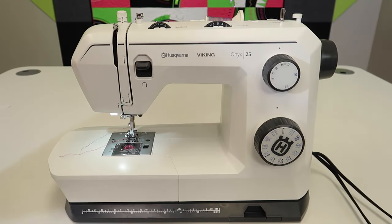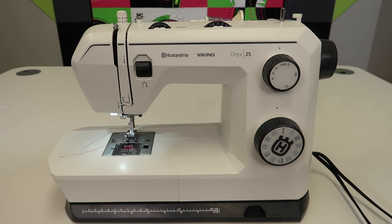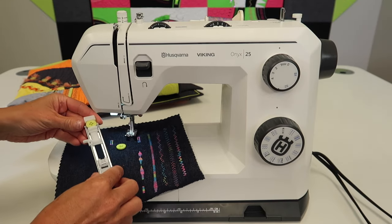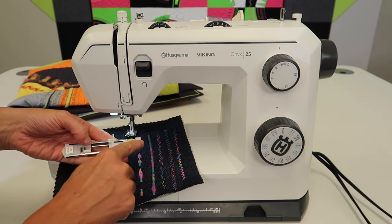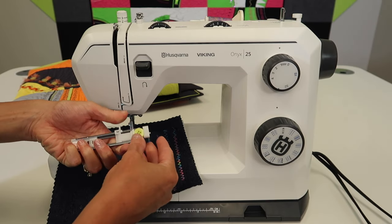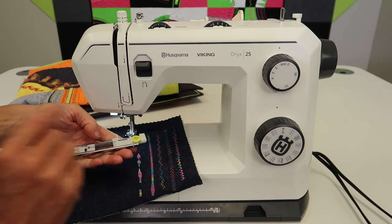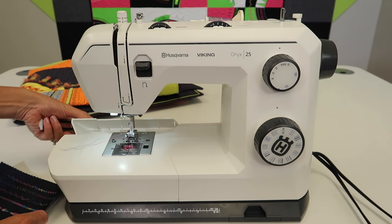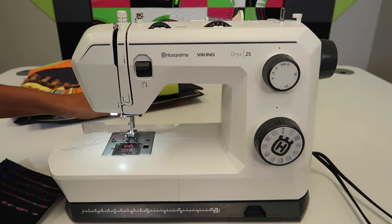Just knowing some of the basics of how to do buttonholes and sewing on buttons is ideal, no matter what skill level you're at. I'm always a fan of, after you do buttonholes, leaving a button in the back of your foot so you're reminded that it will help you measure and learn how to do the one-step buttonhole. I love to store this foot in the back so it's out of my way.